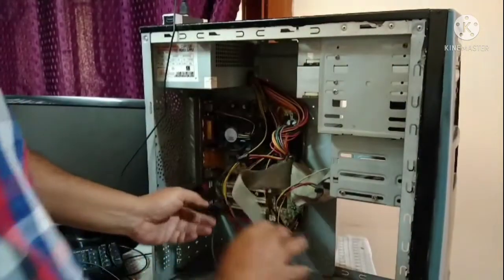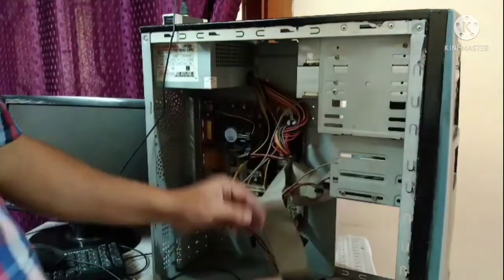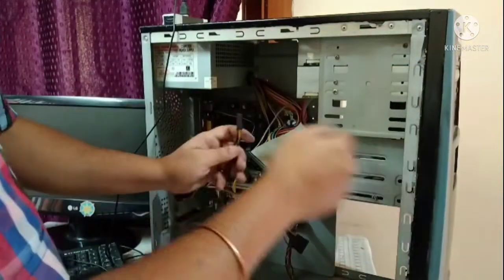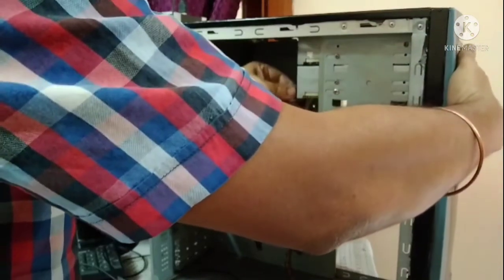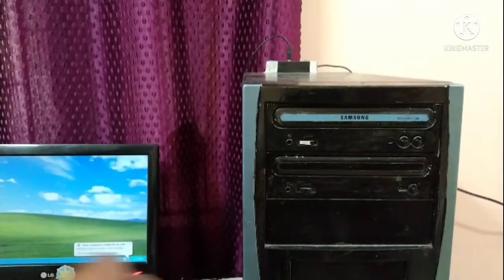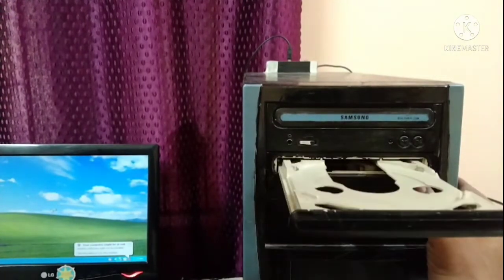Now you need to put the data cable and the power cable back to their positions. Put the data cable in position. Once these things are placed properly, we will switch on our CPU.